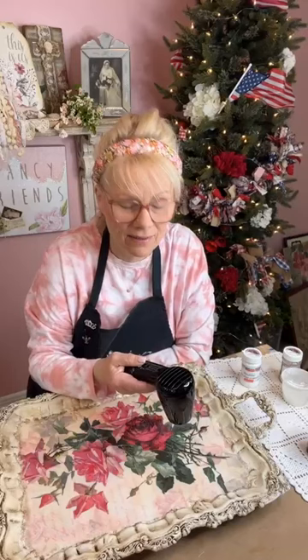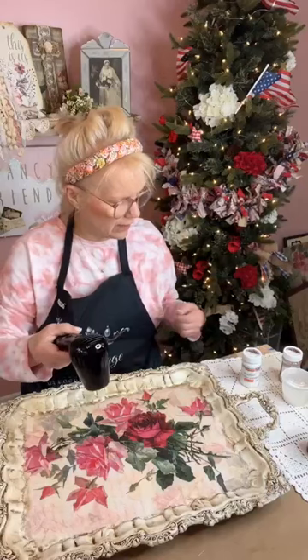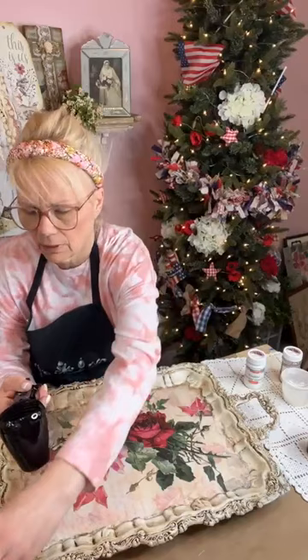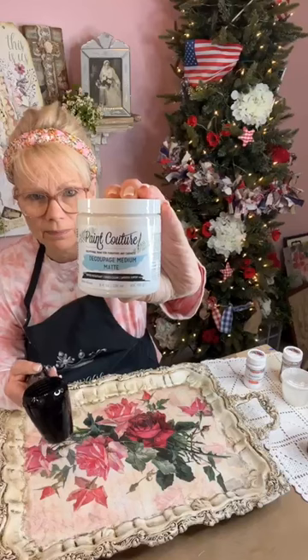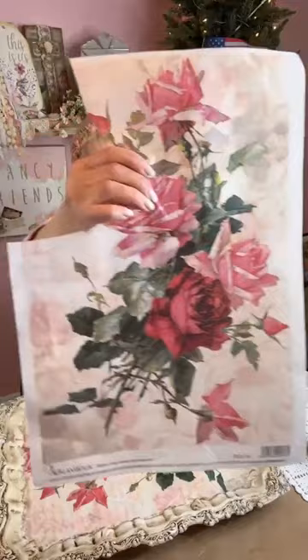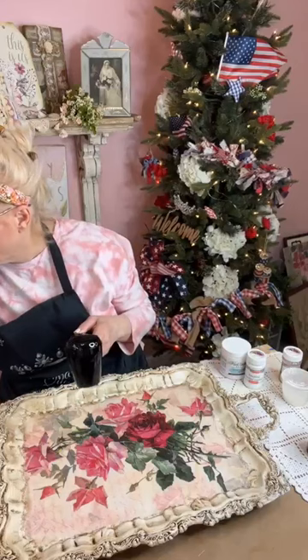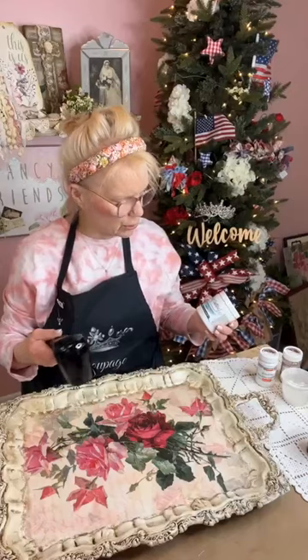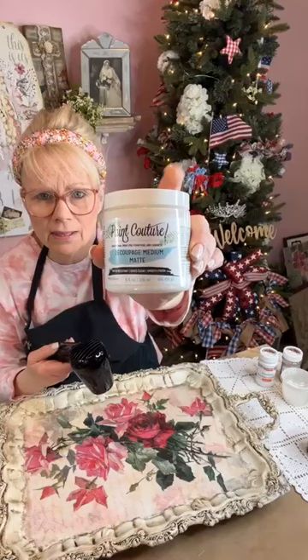Let me recap while we're waiting for this to dry. This was a silver tray that I painted in antique white — I used Italian Ivory by Pink Couture. I used Decoupage Queen paper and decoupaged it on. This is my decoupage of choice — Love Decoupage Medium by Pink Couture. You can find this at Pink Couture products, listed under my link tree. Use the code YES10 and you can get 10% off your entire order.